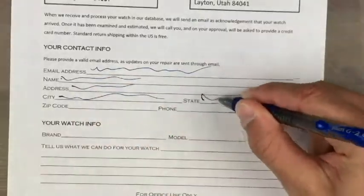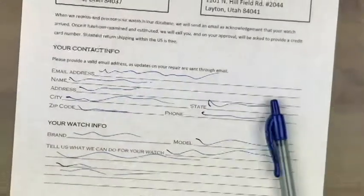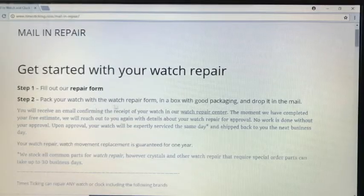After you've printed out the repair form, fill it out completely and legibly to avoid delays in contacting you. Pack your watch with the watch repair form in a box with good packaging.